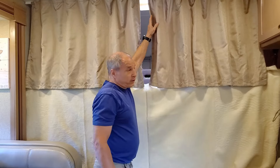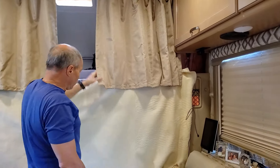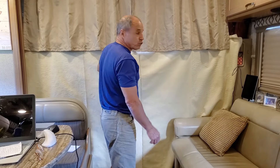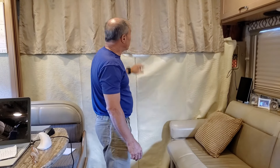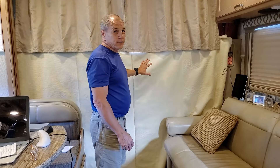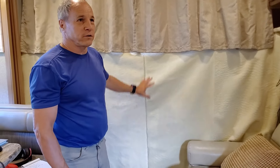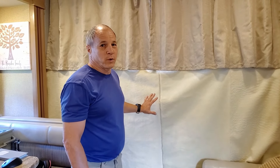This is the original curtain that came with the RV, and these get tucked in the back. When we're work camping, the washing machine stuff gets stored up here. My wife bought material to make a curtain to hide everything. It gives the whole RV a nicer feel — it takes away from that vehicle look and kind of makes it more homey. Just a simple something she did to cover up the front and all the stuff we store up there while camping.